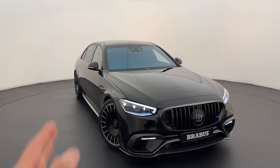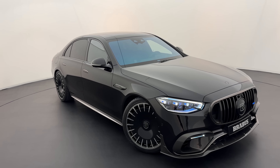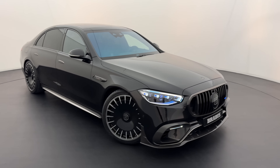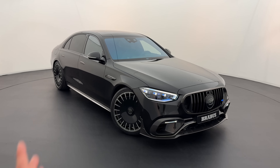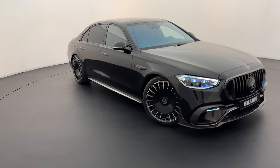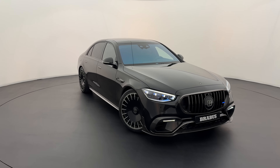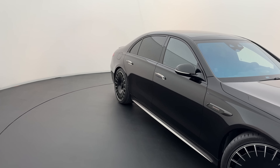When talking about the body in general, AMG and Brabus haven't changed anything dimensionally — the width is actually regular S-Class. It's a long-wheelbase S-Class as a base, around 5.3 metres long. It's extremely humongous and very cool looking.